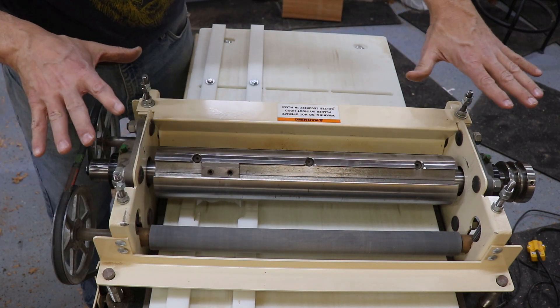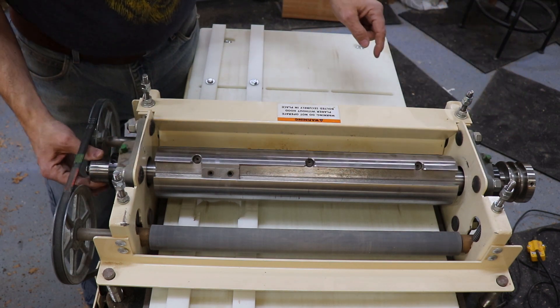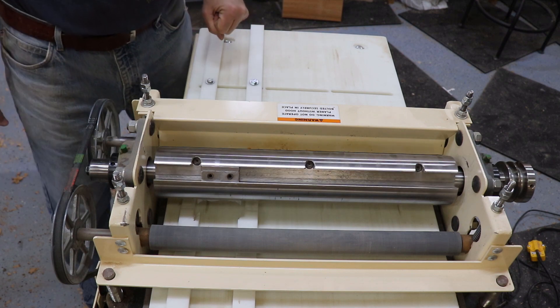I'm going to put the housing back on the machine, hook up the dust collection, get the belt on there, plug it all back in, and then we'll run some molding.